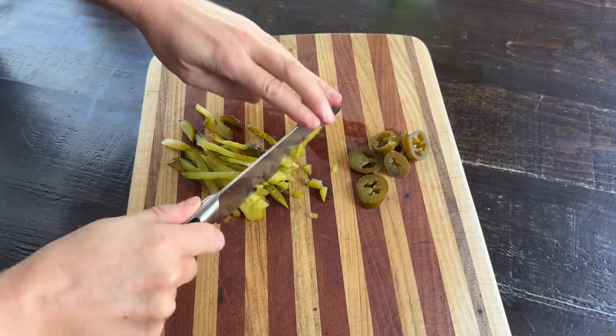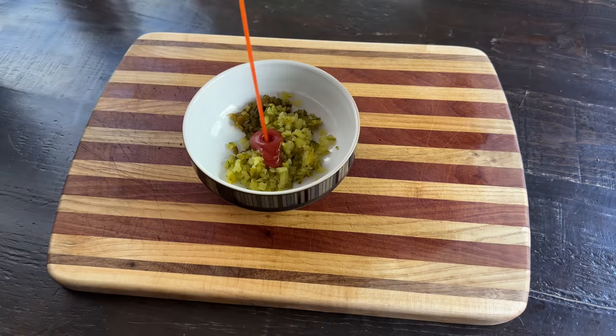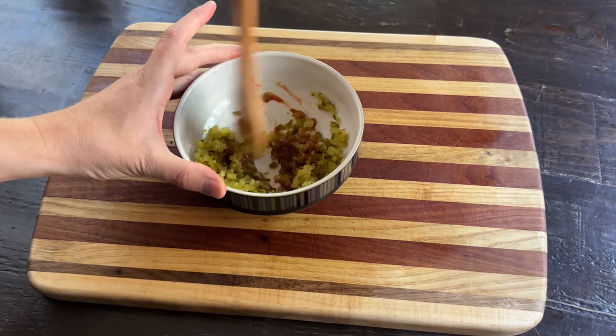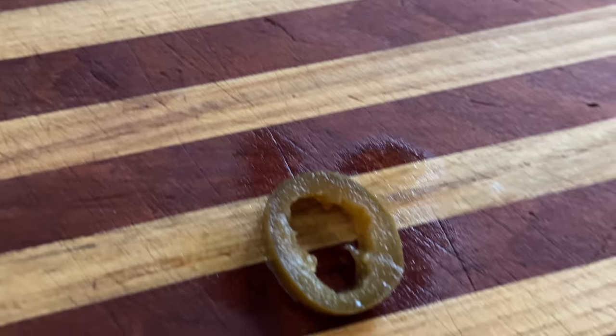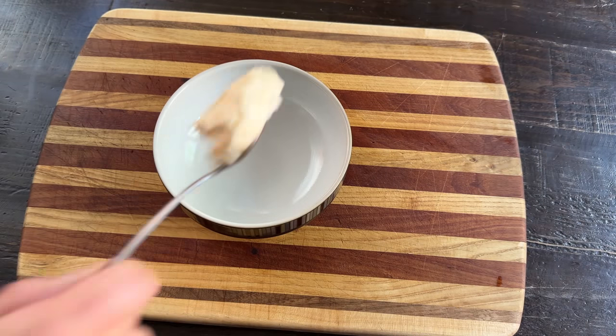I'm making a spicy relish with two parts pickles to one part pickled jalapeños, to around a teaspoon or so of ketchup. This adds a touch of spicy sweetness, and I invented this myself, so please give me praise. Since we have two pickled things here, make sure none of the jalapeños are still shaped like a zero, or all the flavor will get cancelled.